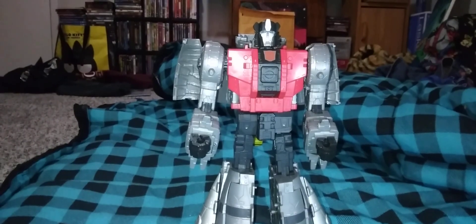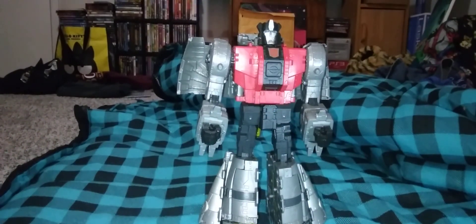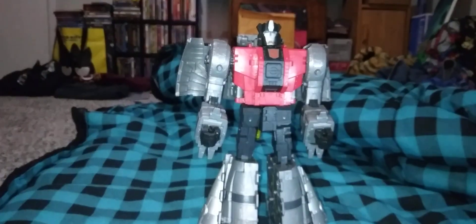And there you have Sludge in his robot mode. He is a big boy. I do like him. This is the only accessory he comes with — his gun. I forgot to mention it does peg onto his feet via pegs in dino mode. If you remember the pictures, it just kind of sits there.